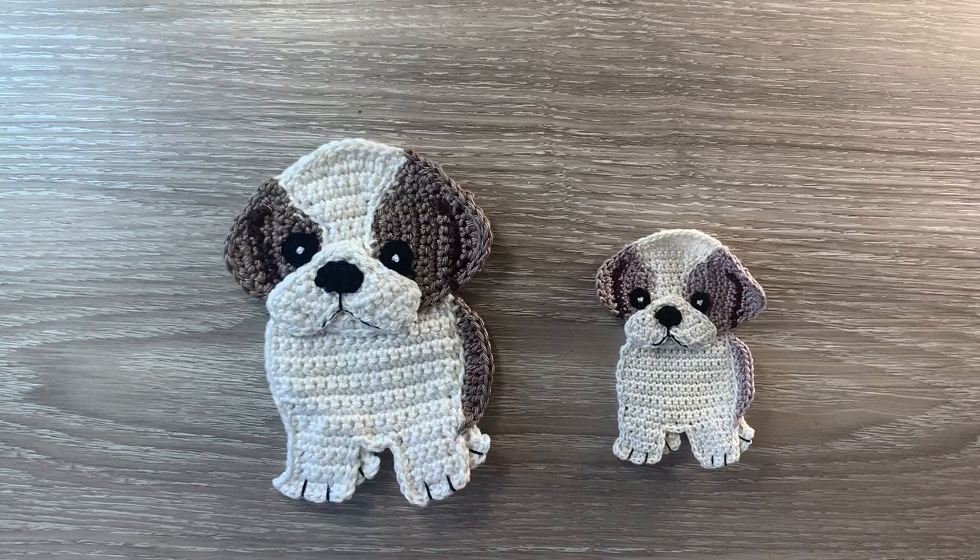And there's the finished Shih Tzu. The size is 9cm by 12.5cm or 3.5 inches by 4.75 inches. If you've liked my video please like, subscribe and share. I'm also on Facebook, Instagram, Pinterest and Twitter — the details are in the description below, along with the details of my website where I have my patterns, my Facebook group, and my Patreon. Thank you for watching. See you next time. Bye.